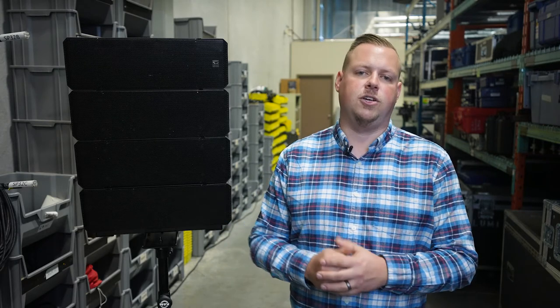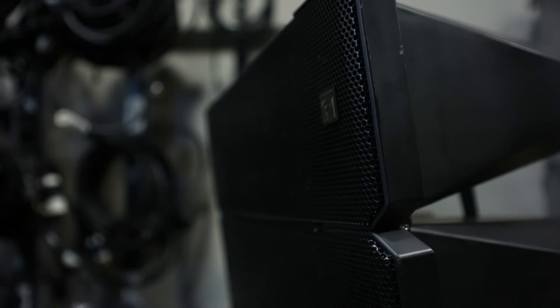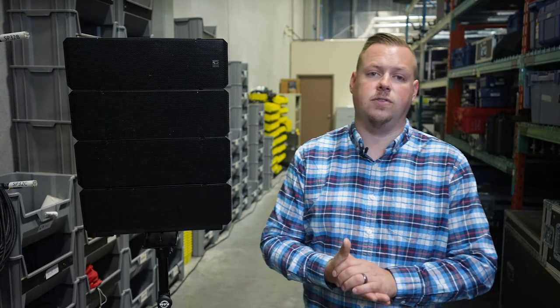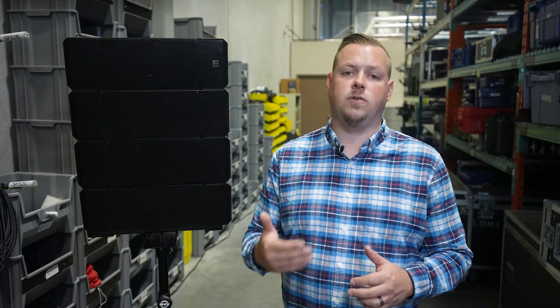Another fun fact about the HX7 is that there is an available weatherproof model, perfect for outdoor mid-sized stages and venues. The general use case for something like this would be a church, an auditorium, and a medium-sized concert venue. However, due to the HX7's ability to stack two units on top of each other, the speaker's use case could go as far as to fill school gymnasiums, theatres, arenas, and even stadiums if desired.